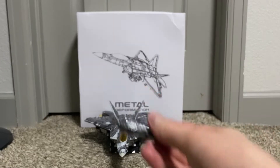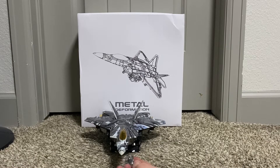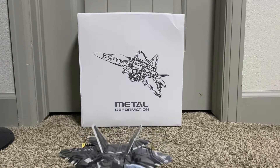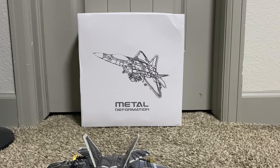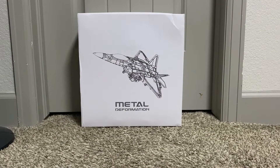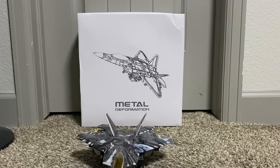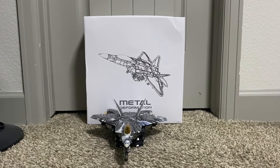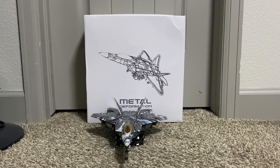There's the machine gun — there's a tab underneath here. It should go in... there we go. There he is with his machine gun on. There's the tip — yeah, that's it with that thing on.